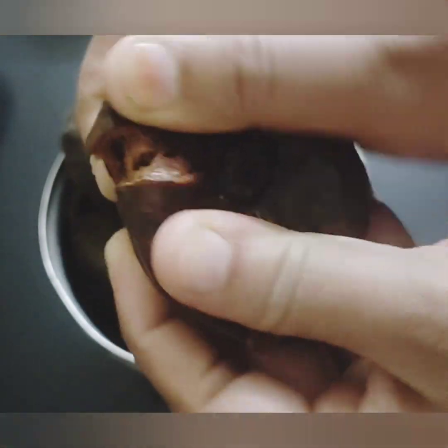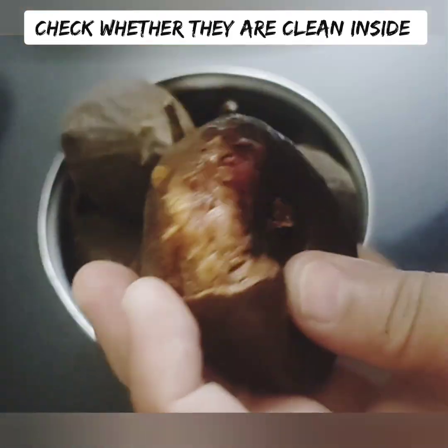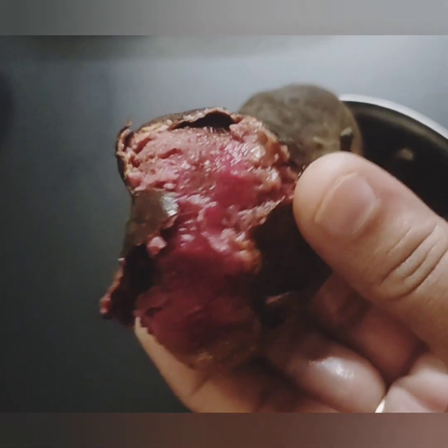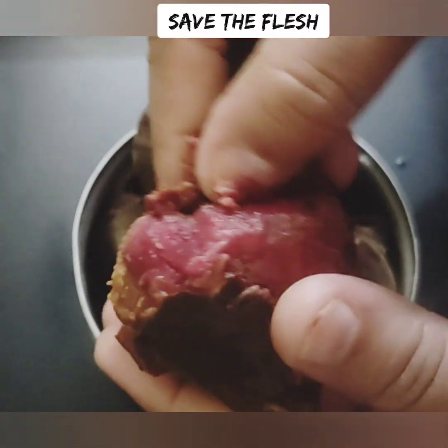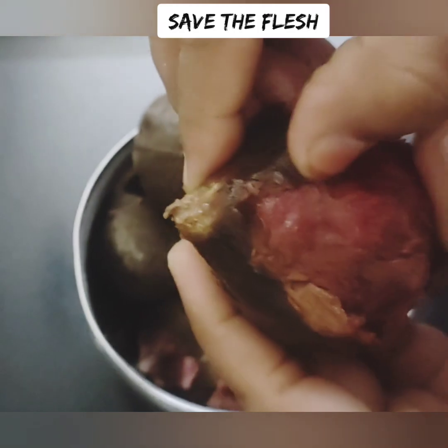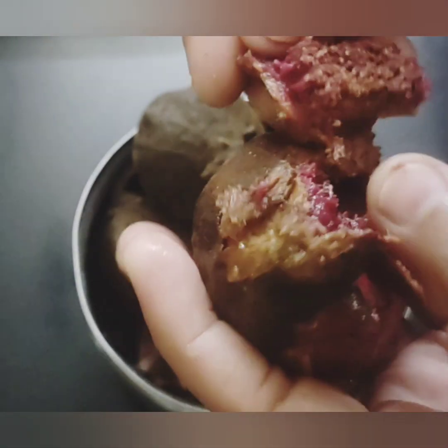I've added the dried figs in this recipe. I'm going to wash the dried figs. Take a deep bowl and clean the figs. We need to soak and wash the figs well. When you have the figs soaked, you can drain the water. Make sure that the figs are clean. Check it out.